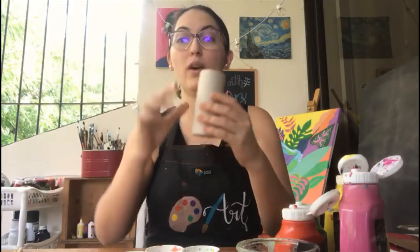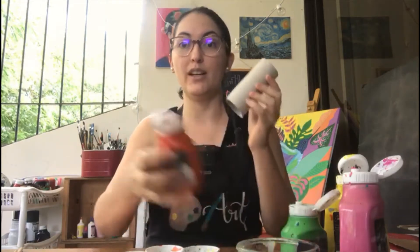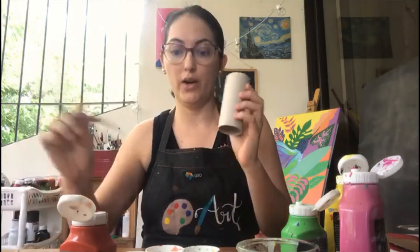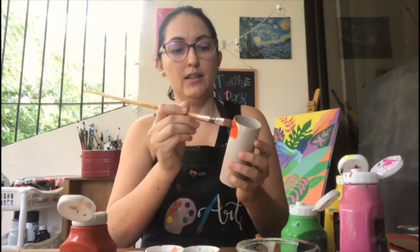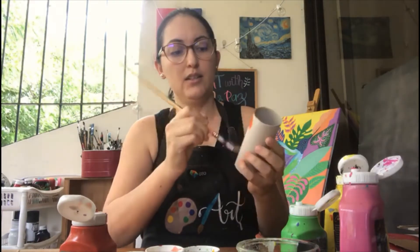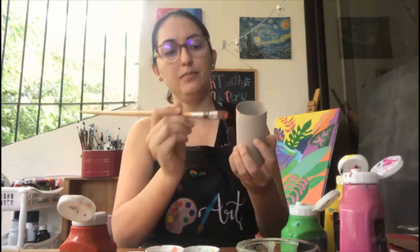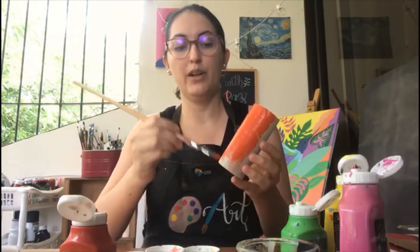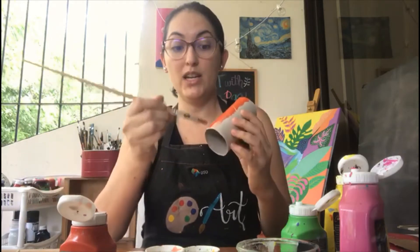The first thing we're going to do is paint one of the toilet paper rolls orange. The next toilet paper roll we're going to paint yellow. And the last one, we're going to paint it green and pink.